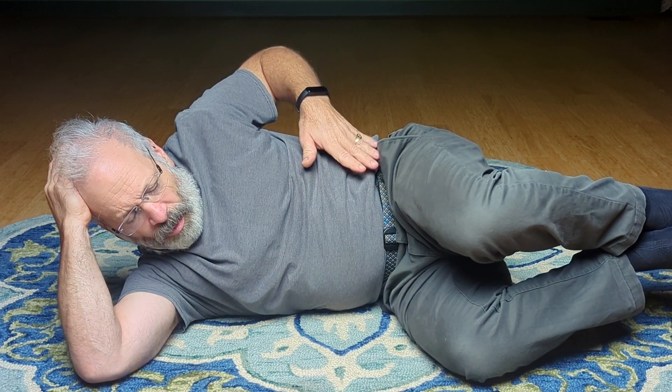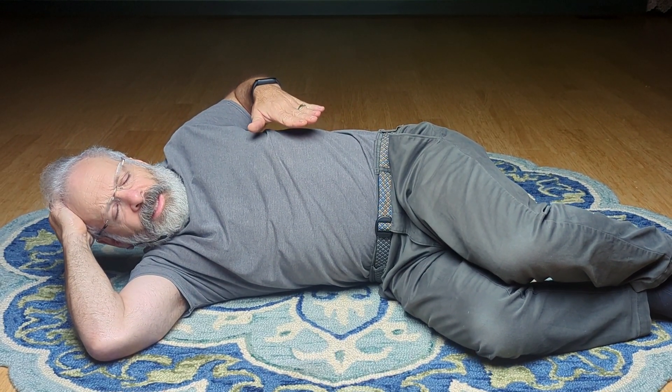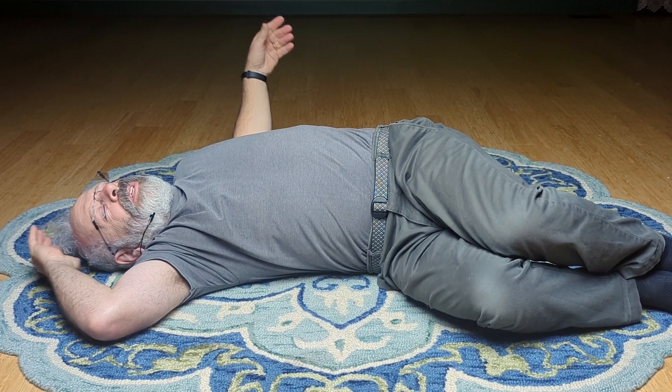Focus. Let the head stay still. Focus on this diagonal front abdomen opening. Easy. Just let it go. Just surrender down onto the floor.